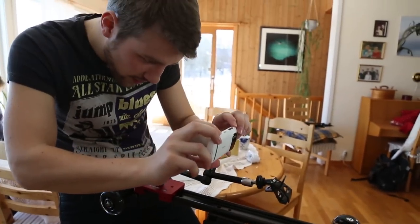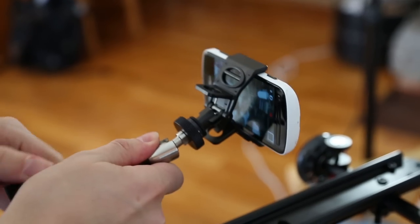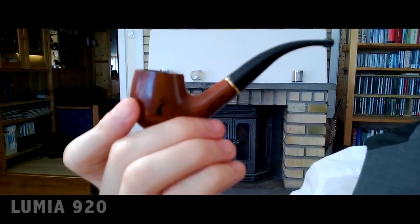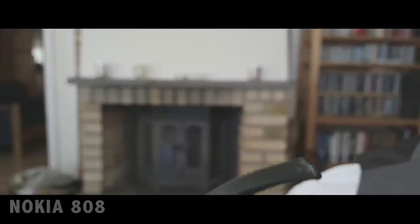Let's test the autofocus. The problem with not having manual focus is the lack of creating nice cinematic shots. In this shot, I had to move the camera a bit to make the hand in focus. The manual focus in the Nokia 808 made this shot much easier.